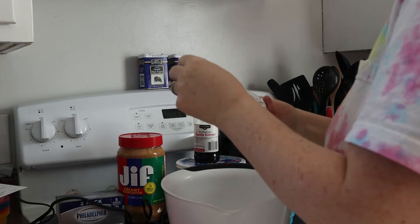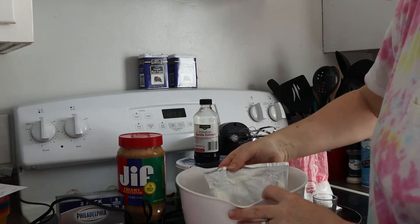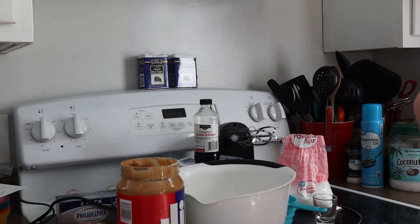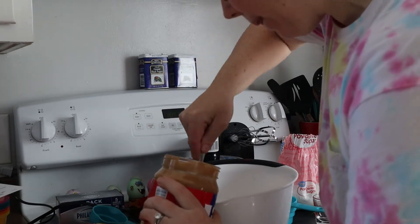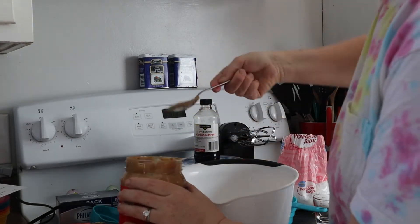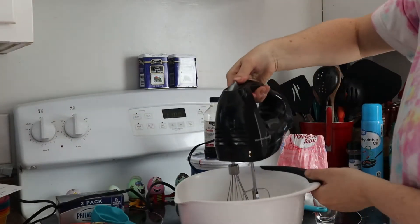You're going to start with one ounce of cream cheese that is softened. I'm putting it in the bowl, and then you are going to add a half cup of peanut butter. We use Jif in this house, but you can use any kind of peanut butter your family likes.